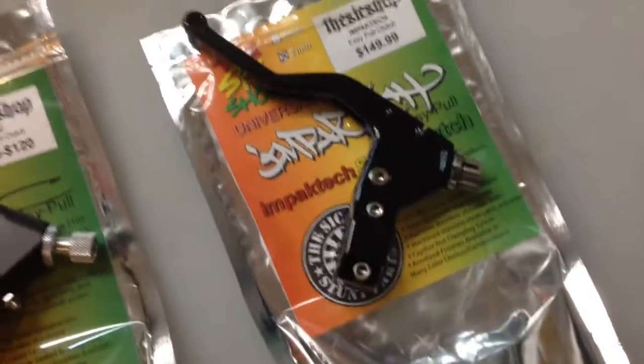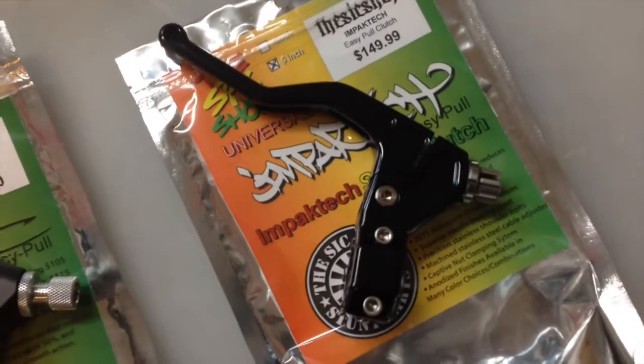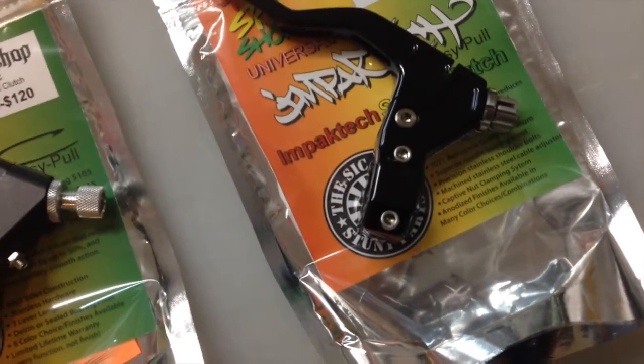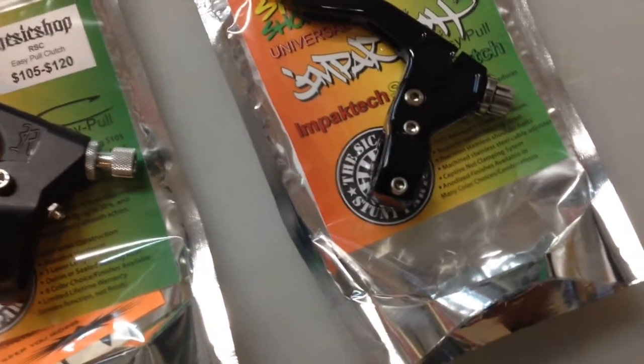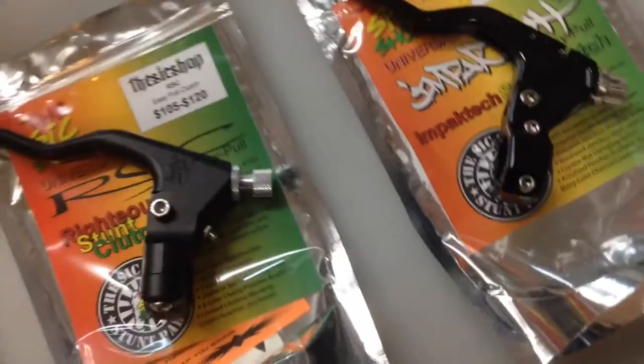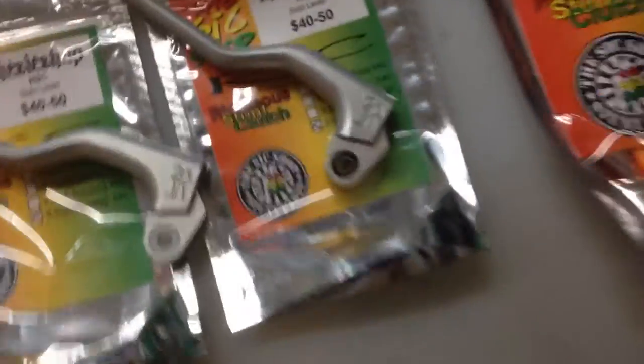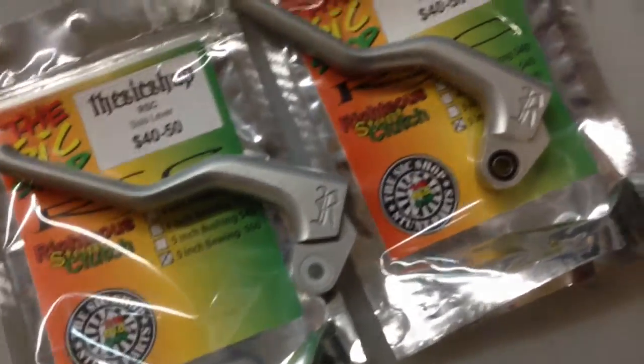Impact Tech has opted for the needle bearing that RSC used to use. It's supposed to be a smoother action, though I'm not entirely sure of the reasons behind that. That's the difference between the pivot styles.